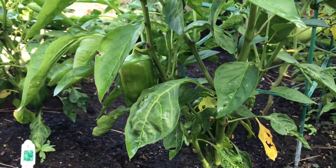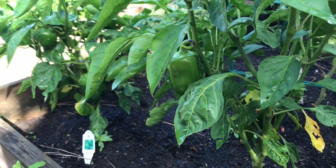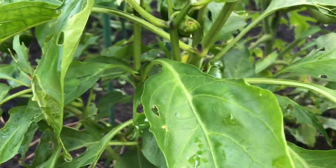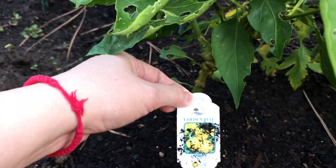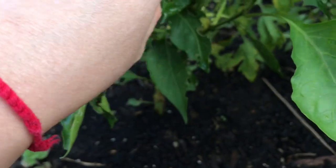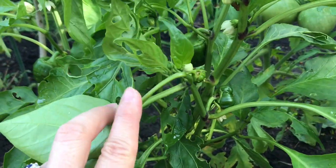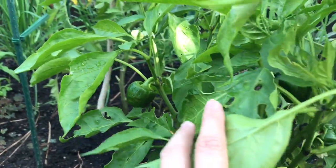It's the same one — another California Wonder. And for this one, I think — oh, that's the yellow one, it's called a Golden Bell. It's still small; I can't tell the difference yet. So let's see, we have three here.